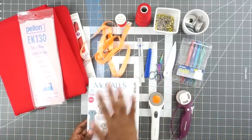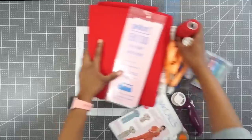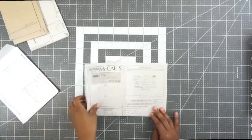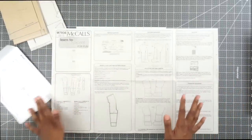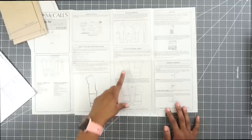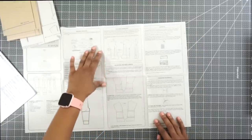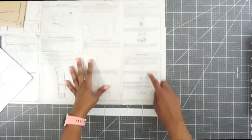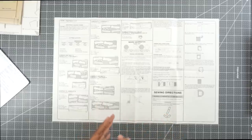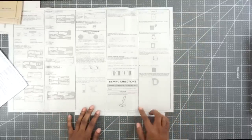Now that I've gone over all the supplies I'll be using, let's go ahead and open up the instructions. Before I get into them, I want to show you how much information these Learn to Sew for Fun patterns include — they show you how to adjust, shorten, or lengthen the pattern, give you a list of sewing supplies, go over all the markings, and talk about layout and transferring markings. These patterns are excellent if you're just beginning to sew and want a more detailed guide.